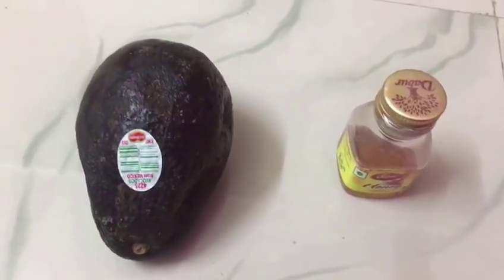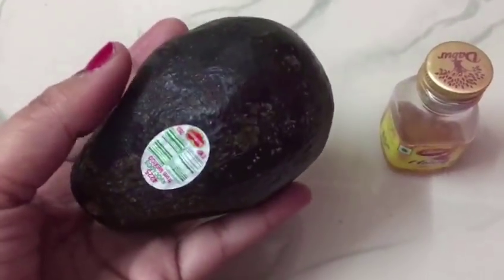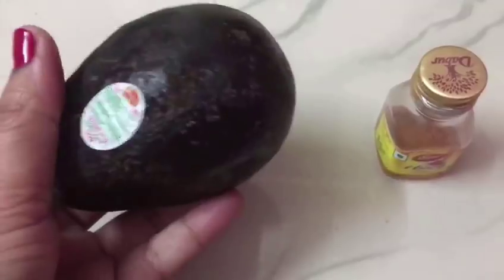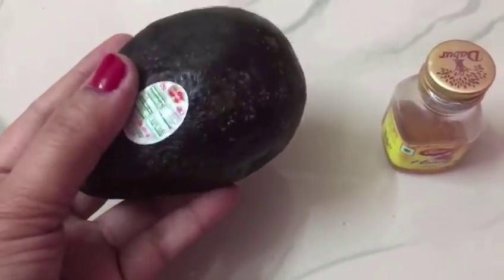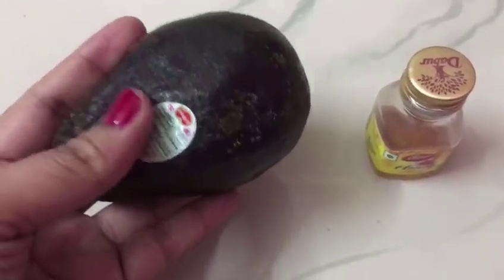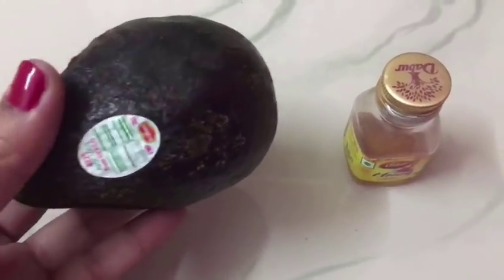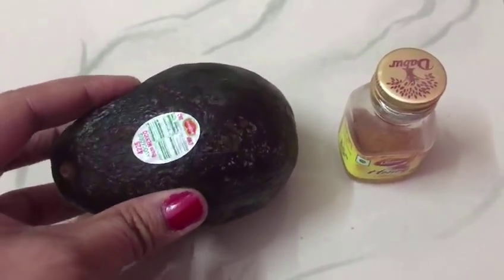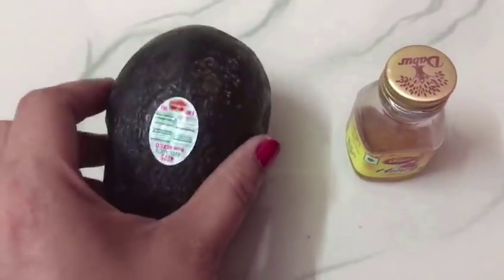This is avocado — this is an avocado mask. Avocado is one of the best sources of vitamin E in the world. It is rich in antioxidants that are best for your skin. In India it is a little less available, but if you search in a good market, you will get it.